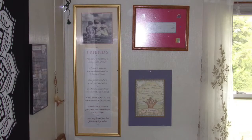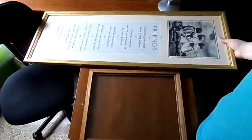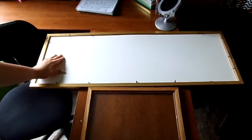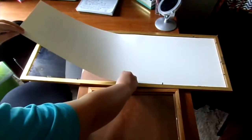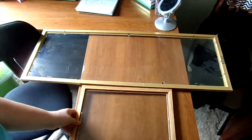First, grab some old picture frames or go buy some cheap ones. Make sure they are large enough to fit everything you want to put in these collages. I already had some of these on my wall and I just decided to do sort of a makeover on them. I'm taking out the cardboard backs to the picture frames and cleaning off the glass. Remember that my picture frames are old, so they don't need to be cleaned if you buy them new.